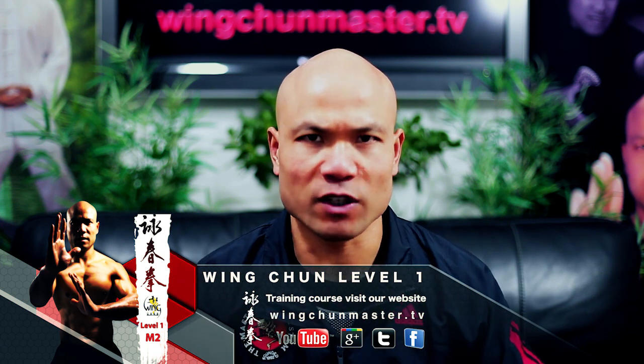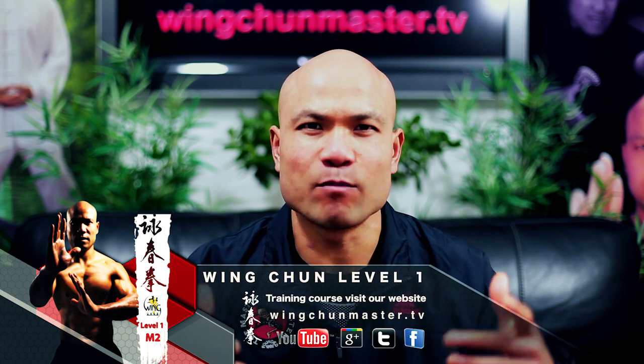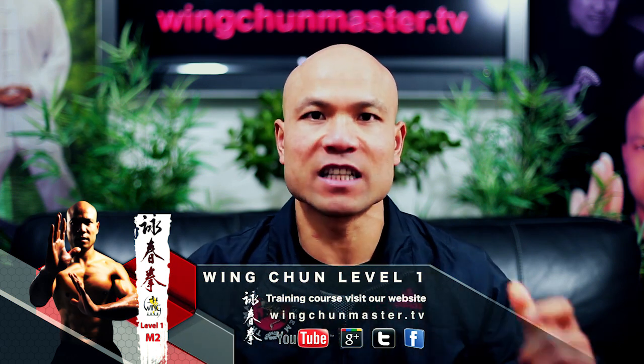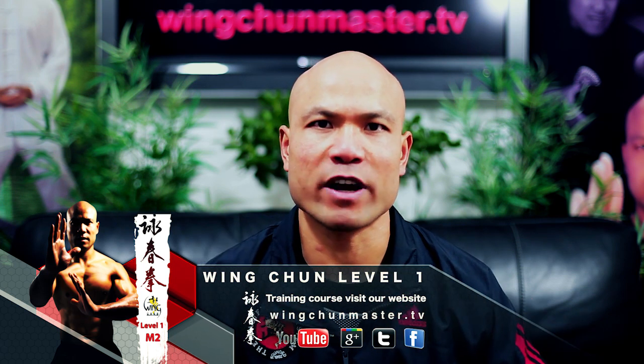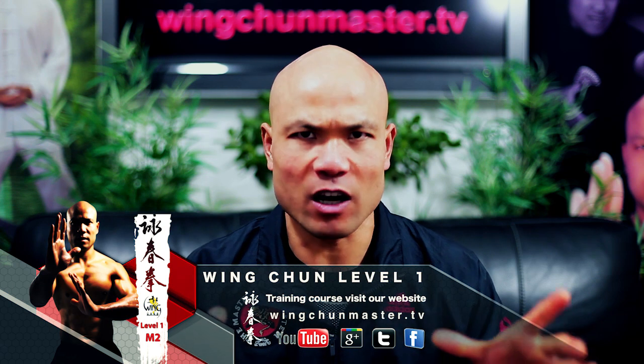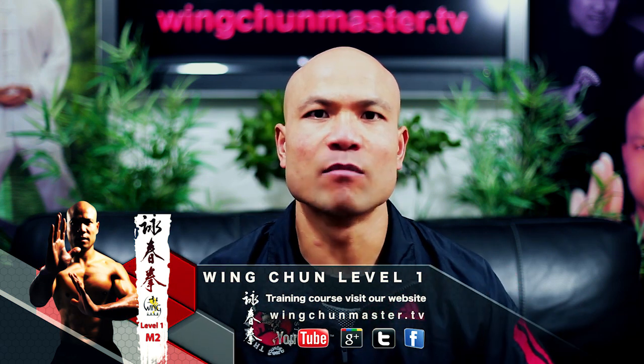This is very important for people who want to learn and understand close-range training and understand more about the Wing Chun side — to make it happen, make it work in real time. This is the module for you. I highly recommend it for anyone interested in Wing Chun, learning about close quarters, and getting a real feel for it.